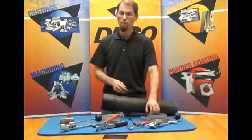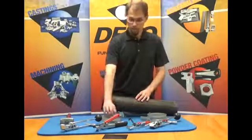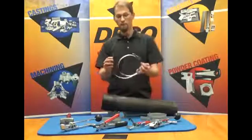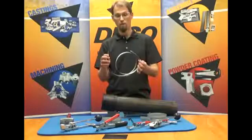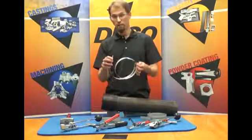There are times, however, when you can't get to the end of your workpiece. Maybe you're in the middle of a long pipe or something. For that reason, we have open-ended clamps that are not preformed — they're open. So I'm going to demonstrate how to properly apply the open-ended clamps.